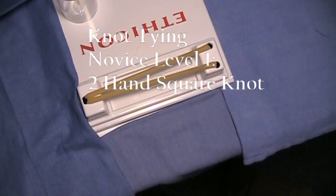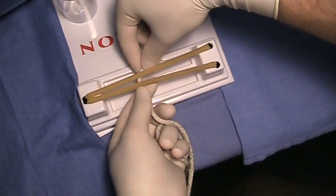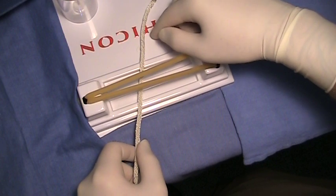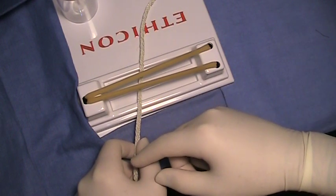The second component of the third year practical, and the standard technique required for all third years, is the two-handed square knot. We'll start for right-handers. The short end of your rope will be above the wound and will be in your right hand. The long end of the rope will be below the wound and in your left hand.